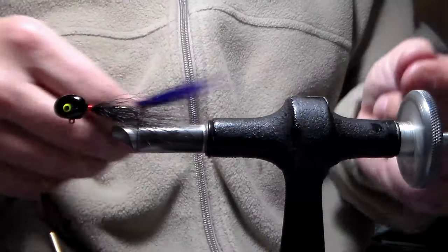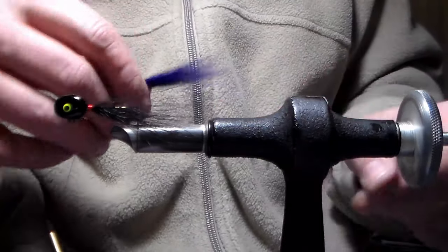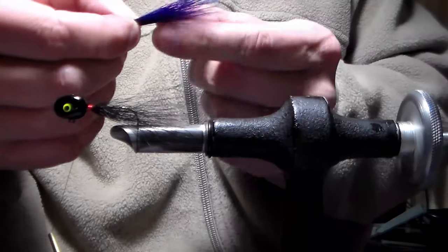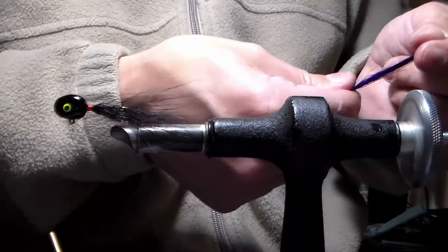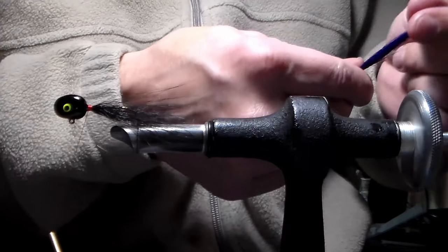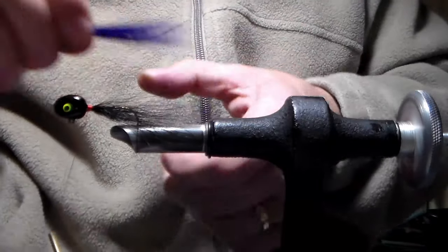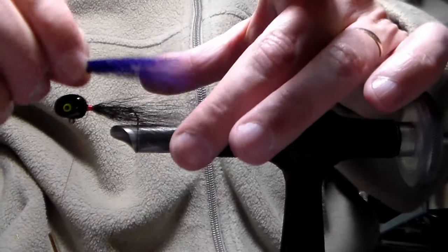Some of these hairs I'm going to toss out to start with because I can feel that this pinch is a little thick. I'm holding this up and pulling out a few extra hairs, putting them in my waste bucket, going to stack these a little bit better and make sure everything's lined up. I'm going to place the pinch up to the jig and adjust my pinch until these are all lined up, nice and straight.